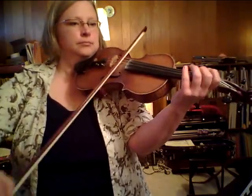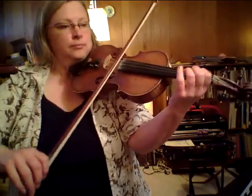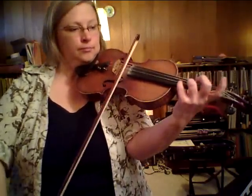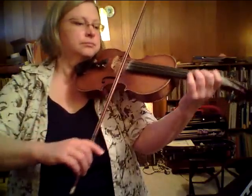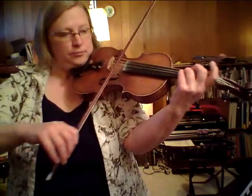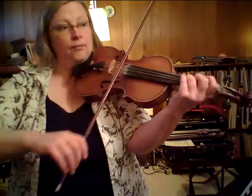[Alison plays Minuet No. 2 at regular performing speed.]